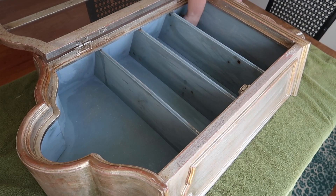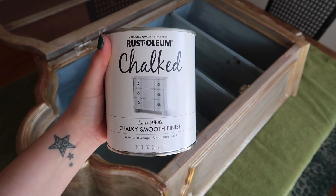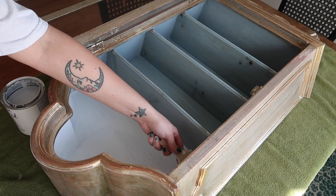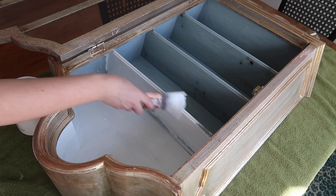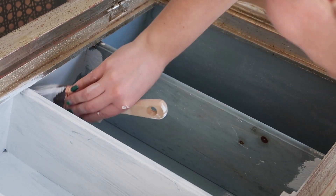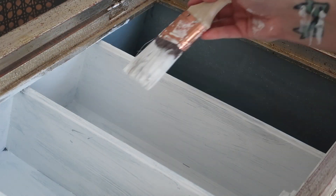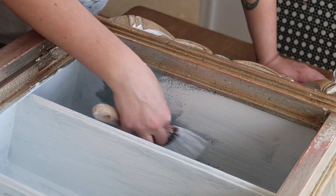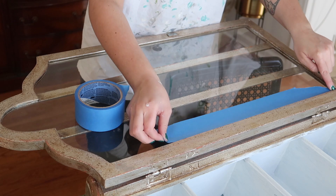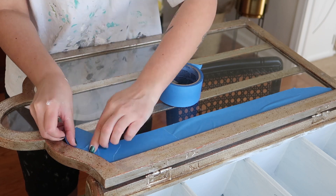I'm starting off by painting the interior of the cabinet. I have this Rust-Oleum chalked paint in white — I do not particularly recommend this paint, but it is what I had on hand. I wanted this little makeover to be completely free and just use up stuff I had around the house. I'm using a standard paintbrush and painting the inside white. On the interior I ended up doing two coats, with a light sanding in between to try to smooth out some of those brushstrokes.